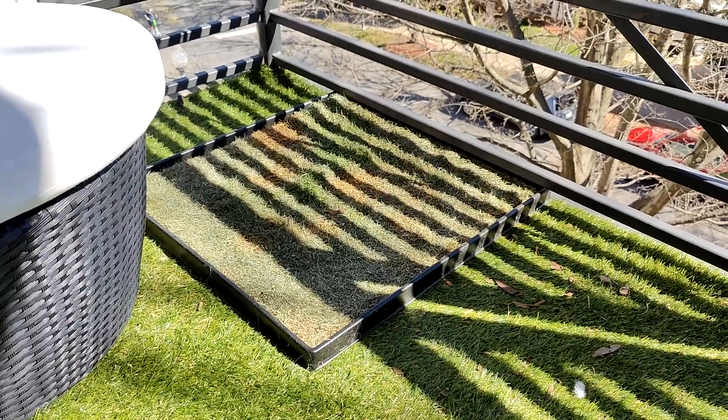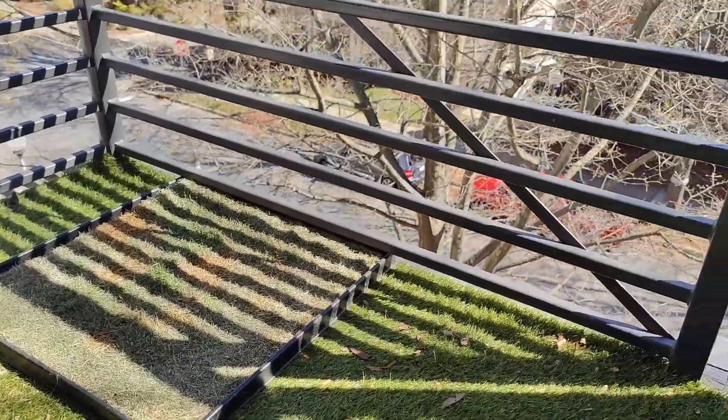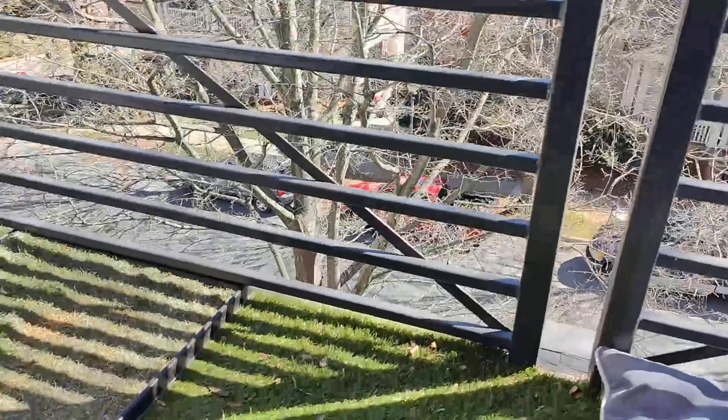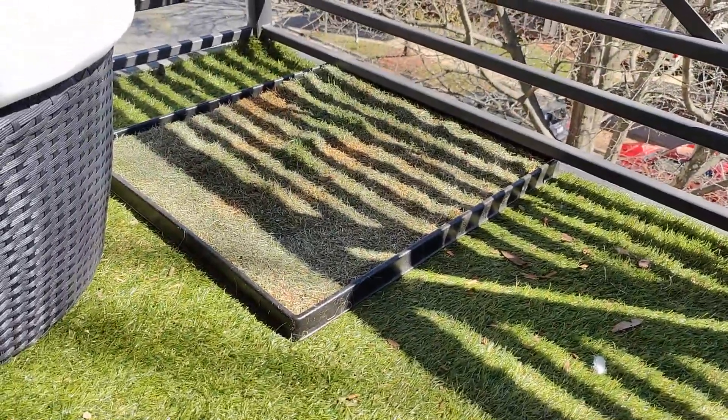I'm here on my son's balcony — he's on the third floor, so it's a real pain to take your dog out to walk all the time. This Fresh Patch kit is the perfect solution for him.